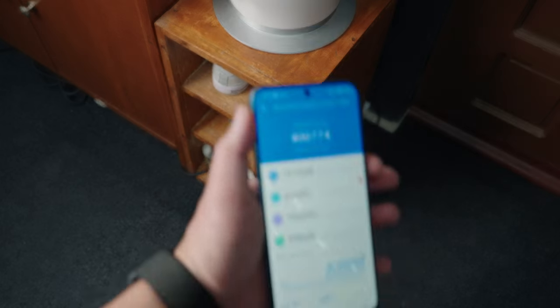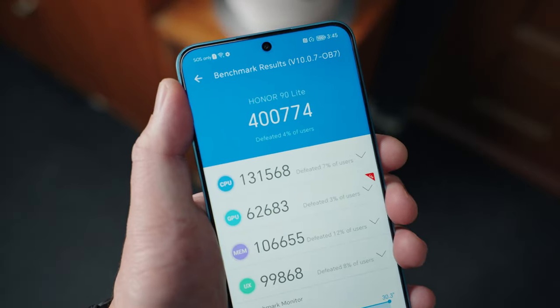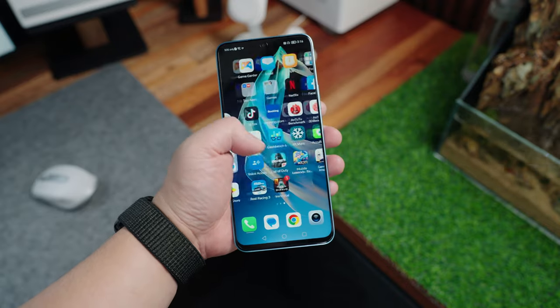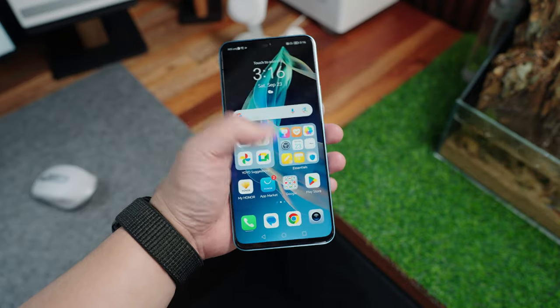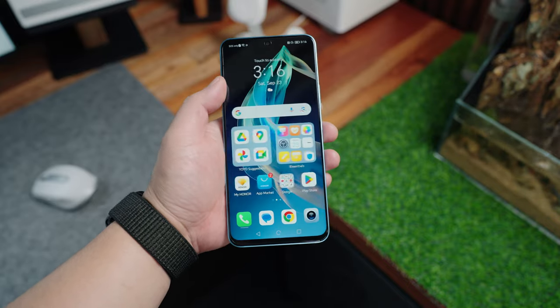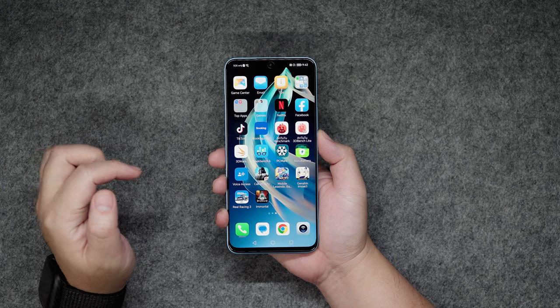In terms of performance, the Honor 90 Lite 5G is powered by a MediaTek Dimensity 6020 5G processor with a Mali-G57 MC2 GPU, 8GB of RAM and 256GB of storage. With an AnTuTu score of around 400,000, the performance is substantial enough for day-to-day tasks — things like browsing the user interface, social media applications, media consumption, light photo editing, and mobile photography. I didn't encounter any major hiccups in that department.